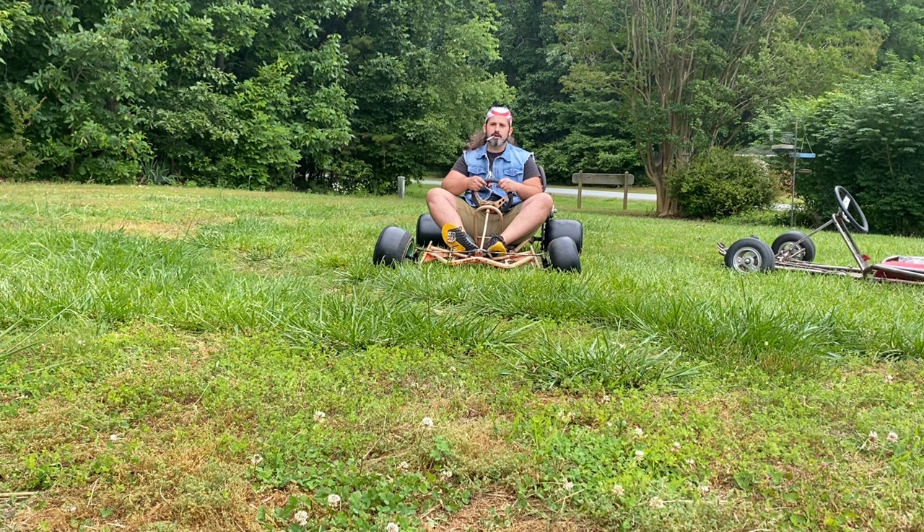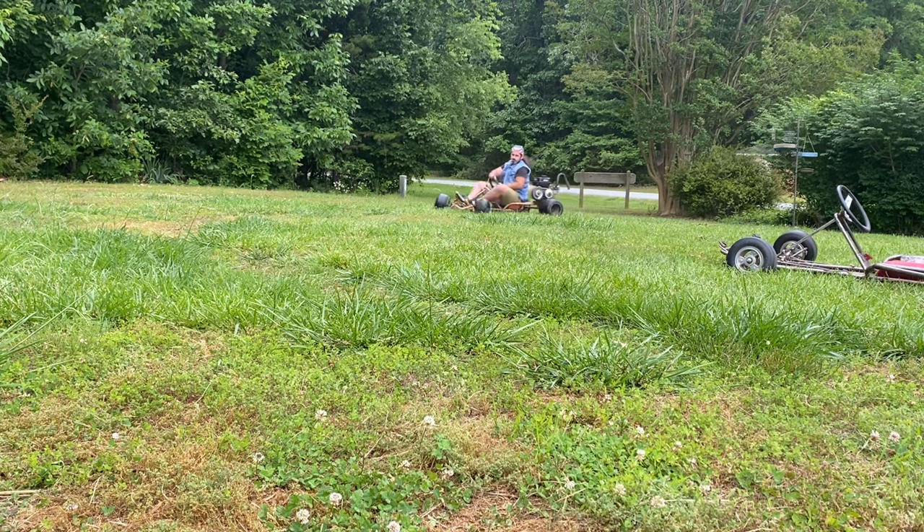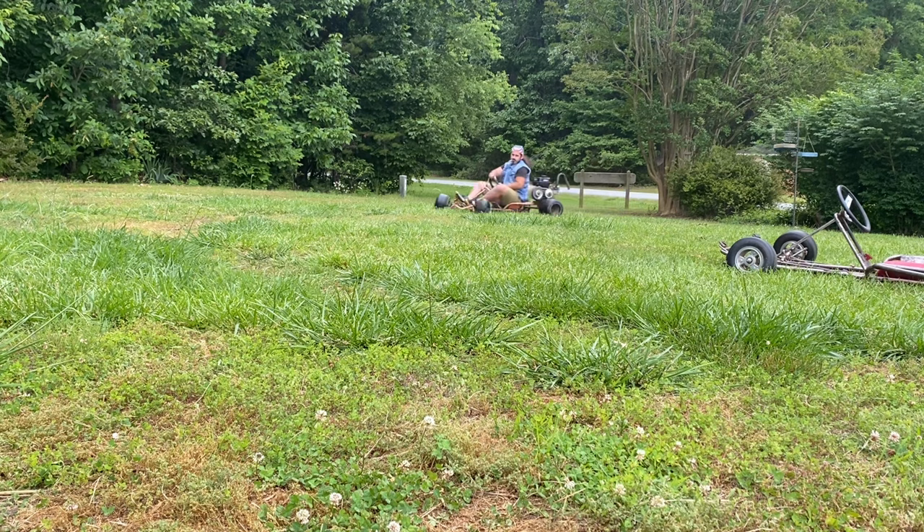Now quit looking at the road and get out there and have some fun. I'll see you next time.